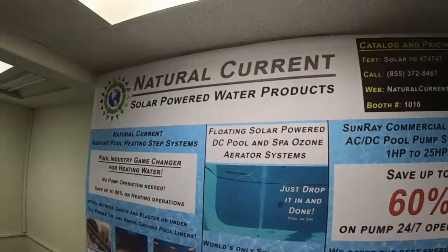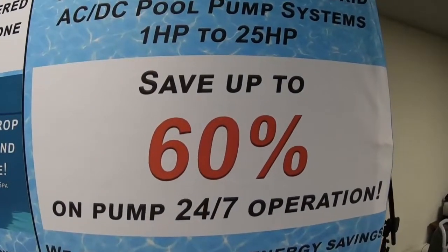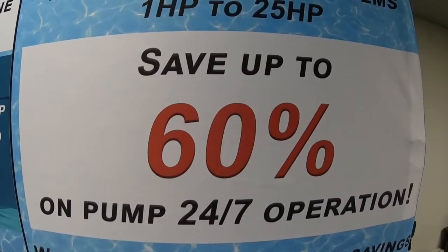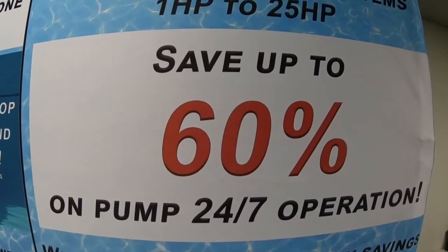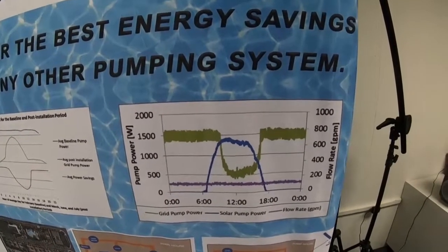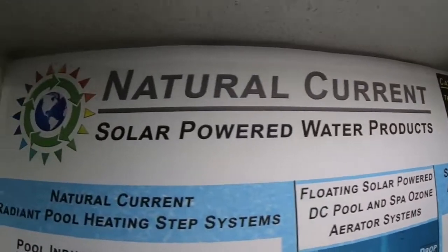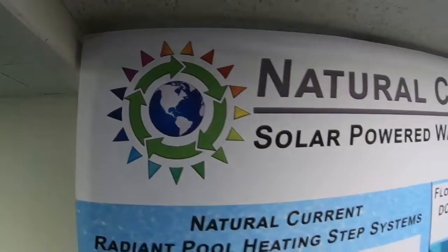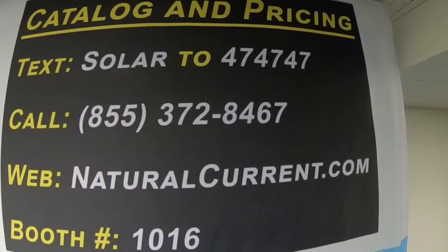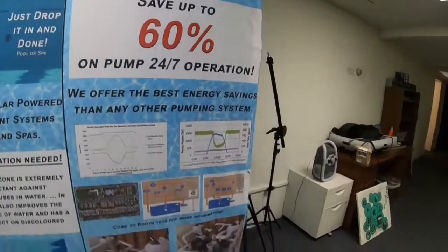Hopefully this demonstration proved to you that now is the time to save that 60% — and that's a big number. As you know, that utility bill to run a commercial pool, fish pond, or water feature is never going away. Now we can take a good portion of your runtime away by utilizing the sun. Natural Current solar power water products — give us a call. Take action now. Here's the phone number: 855-372-8476. Naturalcurrent.com. Solarpool.com.